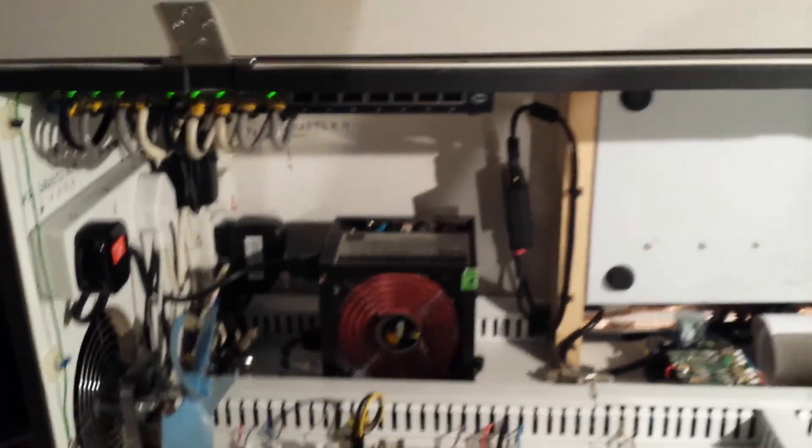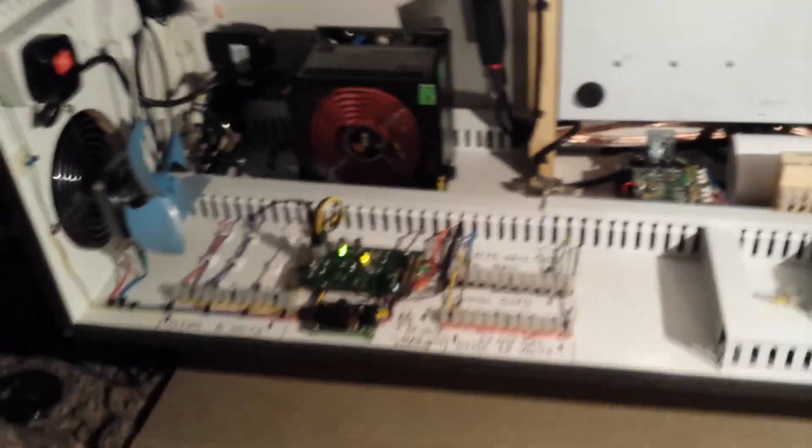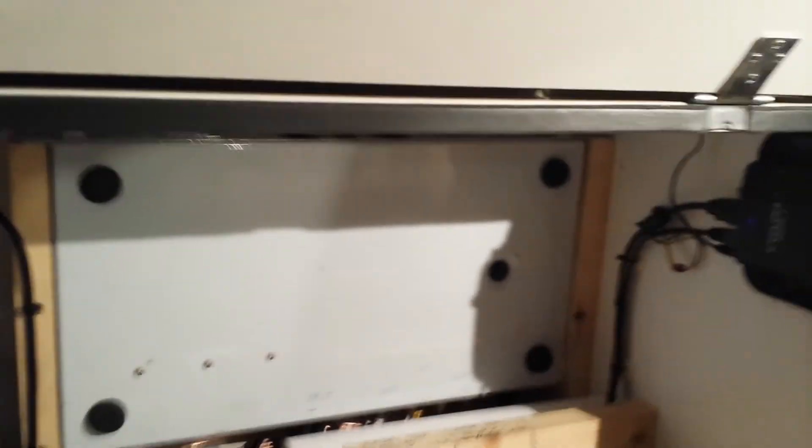Later I'll make some more videos about all this, but for now I can show you this box that holds most of the stuff. From this box I'm running the network for most of my devices. I have a cooling system for this box for the summer time. I have a PLC that controls lights and a few things more. I have a sound amplifier, I have a network player — all this is for a sound system which I will make a video for at a later point.